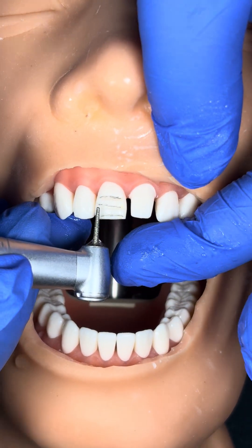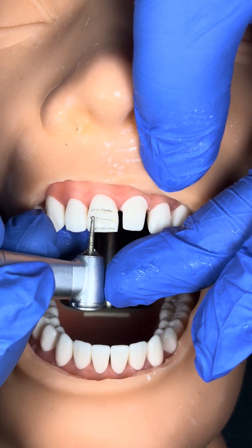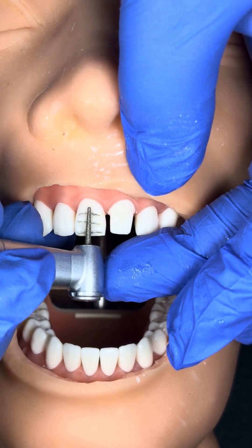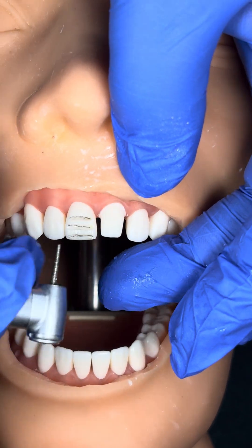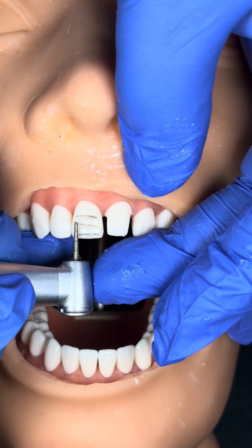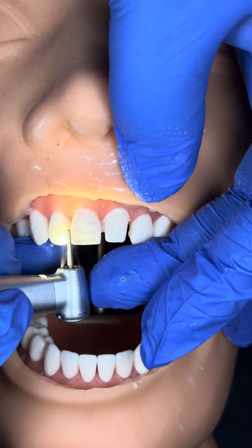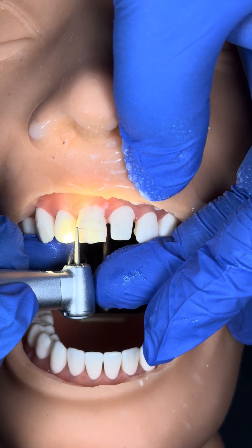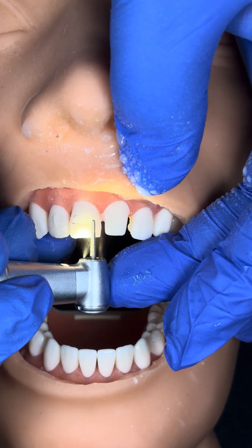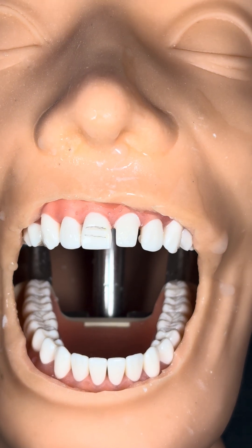Now I am preparing only the incisal part. In veneer, we do three-step preparation, but in the crown, we always do two-step preparation. I will show you. So now only incisal I am preparing. Now you can see the incisal mark is disappearing. So I created incisal angulation.